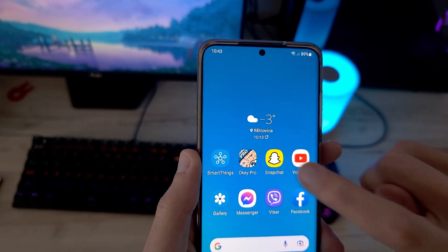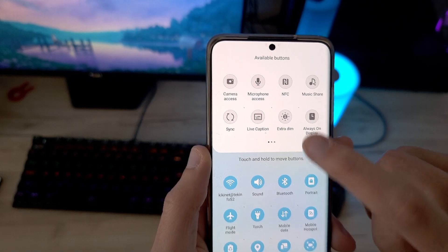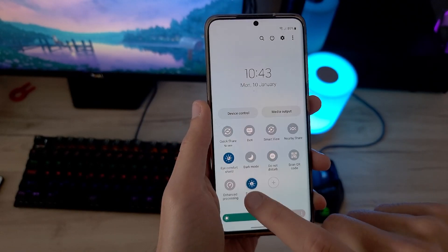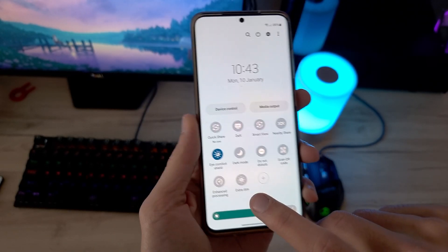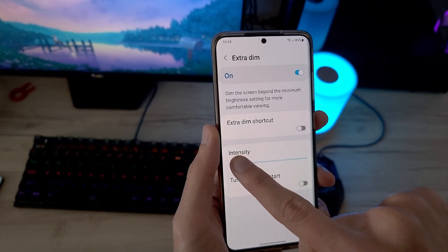The next feature on the list is called Extra Dim. This one is for you guys that stay up late at night. This feature basically makes the screen extra dim, and you can control the intensity of the dimness as well.